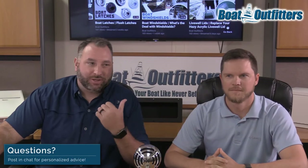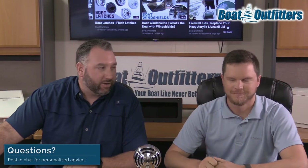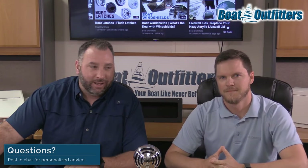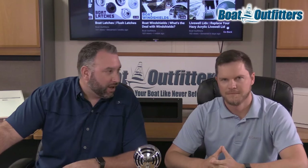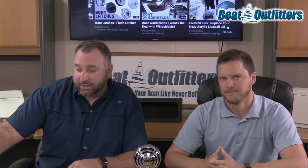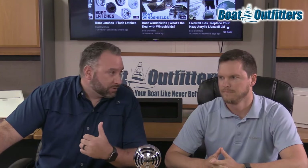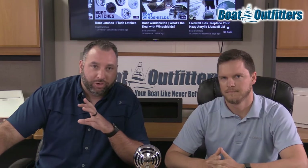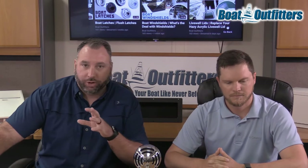Hey guys, Jared here from Boat Outfitters. I'm joined with Matt today — Andrew's actually out of the office, so I brought Matt on. He's our resident expert on all of our different products, been with us for five years, manages our sales team. Today we're going to be talking about butt hinges — different uses, popular styles, as well as where you're going to be replacing or using them for an old or a new build.